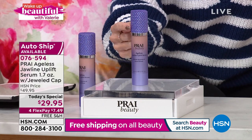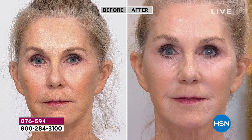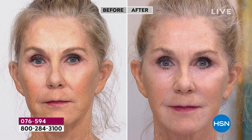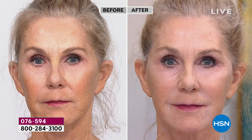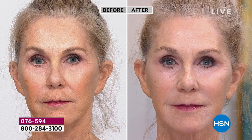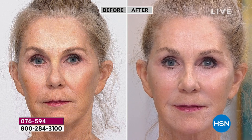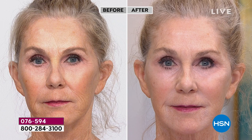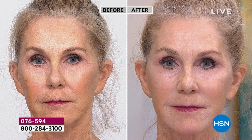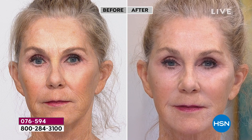Your first shipment comes with this beautiful jeweled cap. Additional shipments come without it, but you still get the incredible revolutionary age-defying, gravity-defying technology inside. It is so satisfying and instantly gratifying to see and feel the results, and to just love what you see in the mirror. A lot of you on Facebook are very happy. Yes, you can wear your favorite makeup. Personally I wouldn't put this on at night — I wouldn't want to waste it.